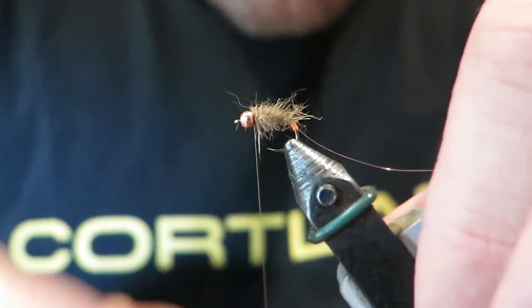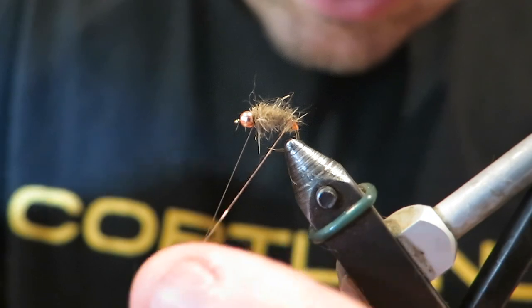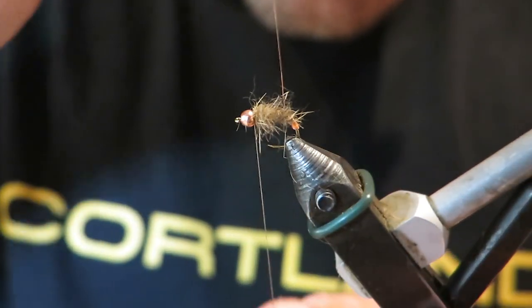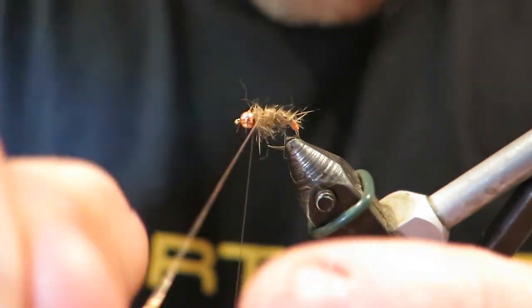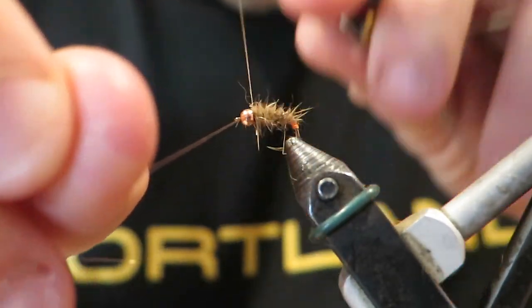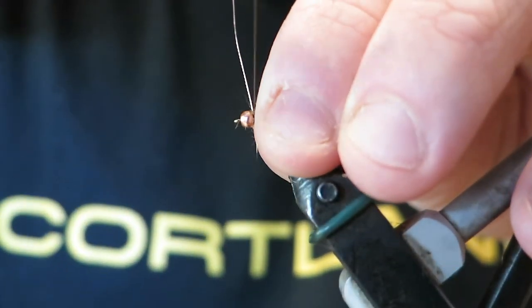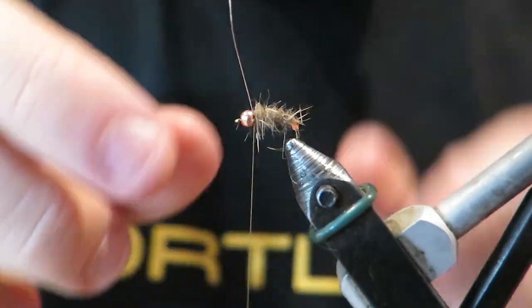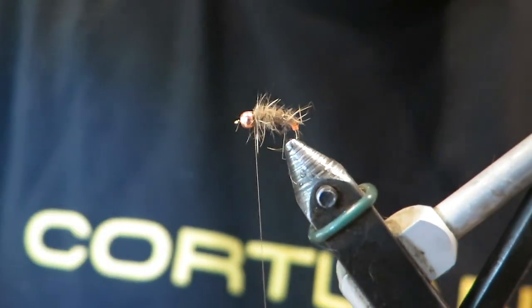A couple of wraps there. Now I'm just going to leave a little bit of space because I'm going to rib this forwards. It's a nice amount of hot spot there. Rib my copper wire forwards here, tie that down behind the bead. Now as I wiggle this, it should just break off for me with really nice tight little wiggles.